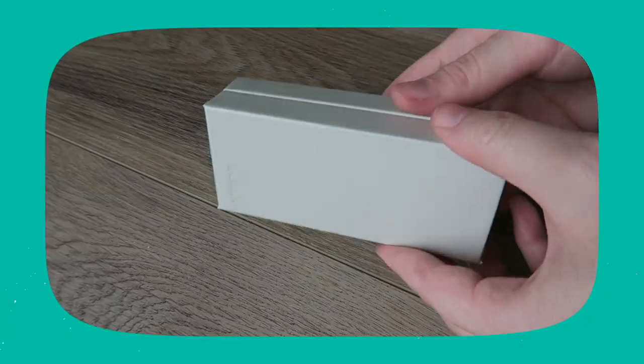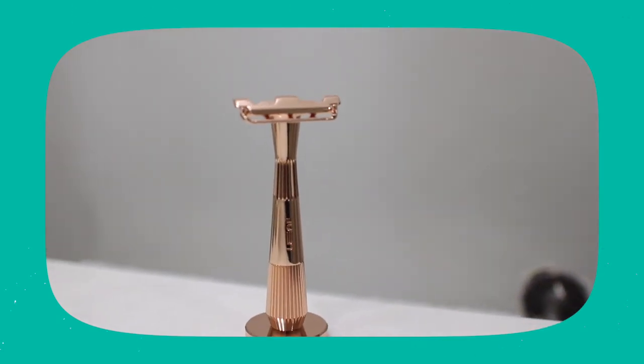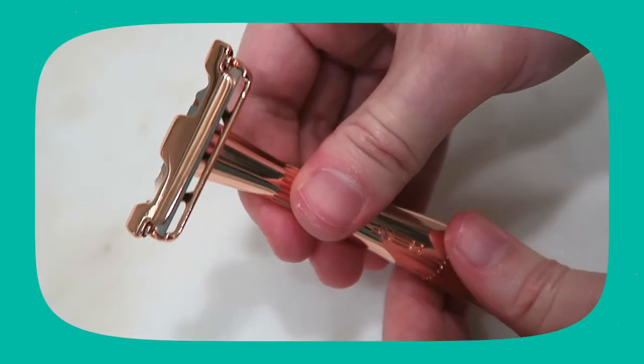The price difference is pretty significant. I also wanted to mention that Leaf has their own version of the safety razor — it's their reimagined safety razor called the Twig, and I do have a video on that. It's similar in design to those older fixed-head women's razors. The Twig costs way less than the Leaf Razor at $59, and it comes with a five-blade starter pack. So the Twig is kind of an in-between combo of the Leaf and a traditional safety razor — something to keep in mind if you want to keep the price down.